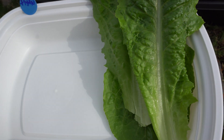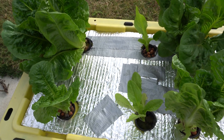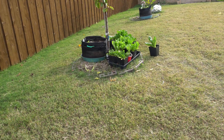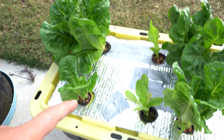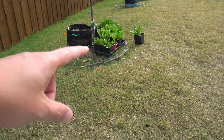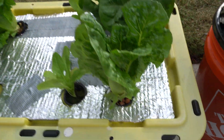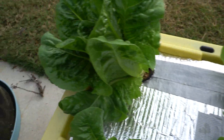Here are the hydroponic lettuce. Believe it or not, the romaine we just picked - they are actually the same plants, or the same seedling sets that I grew in those containers and then moved over here. So they're basically the exact same age. Those are just some of the baby ones - when they were smaller I took some and put them in here, and as you can see I already harvested a few.